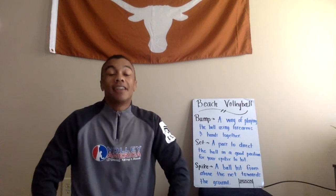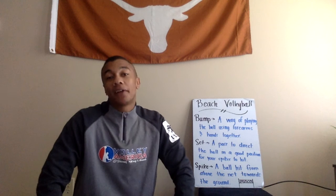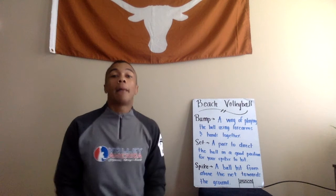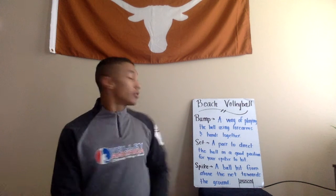Good morning Langley Leopards, you have Mr. Christian with you today. I just want to teach you about one of my favorite sports to play during summer — beach volleyball. I'm going to teach you about three words that are very important in beach volleyball.